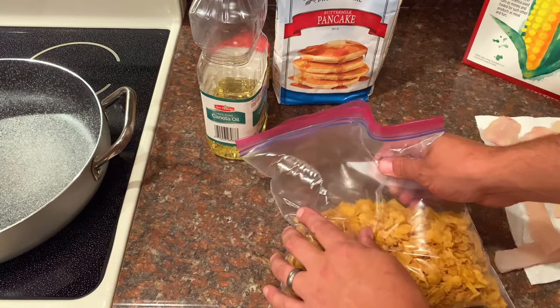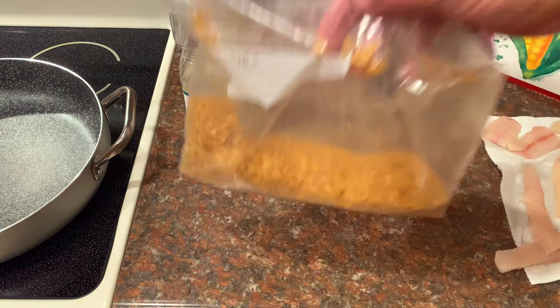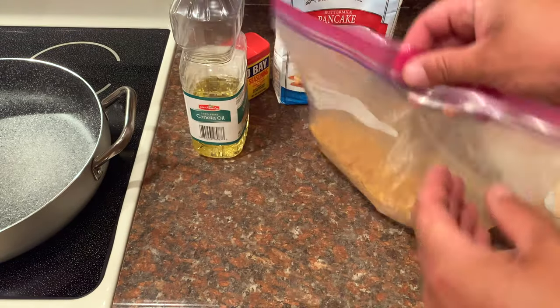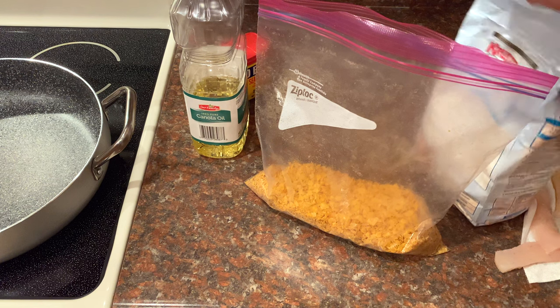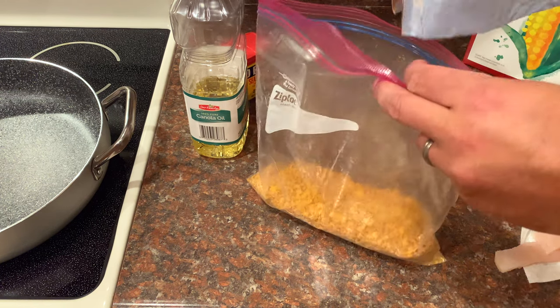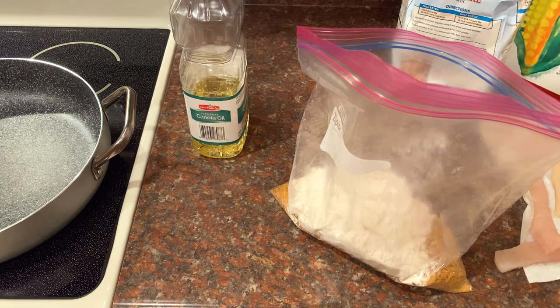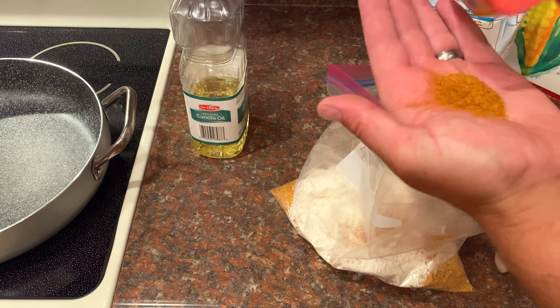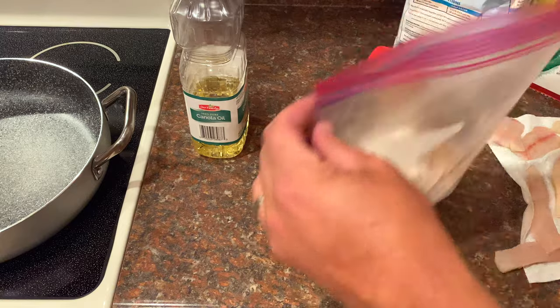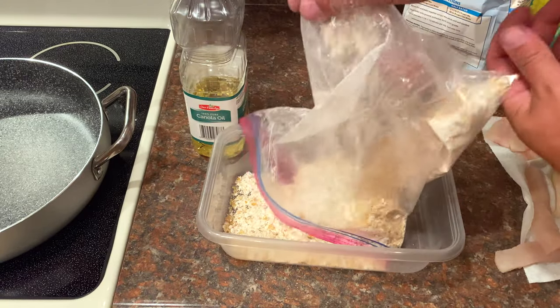To mash up the corn flakes, we're just going to put them in a bag and smash them with our hands into nice small pieces. I used about two cups of corn flakes — roughly guessing but it's pretty close. I'm going to pour in the Krusty's buttermilk pancake batter in about the same amount, so about 50-50, and then Old Bay seasoning — about two tablespoons. It doesn't really matter, this is just breading, it doesn't have to be perfect. Shake it up in the bag, then pour it in a tray to make it easier to bread the fillets.